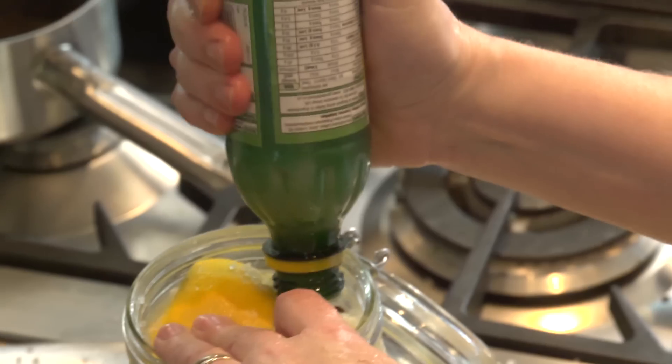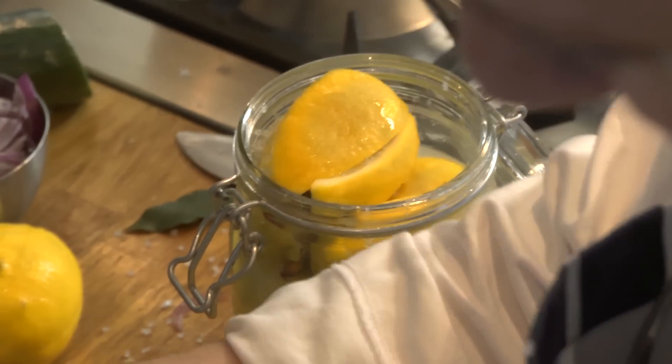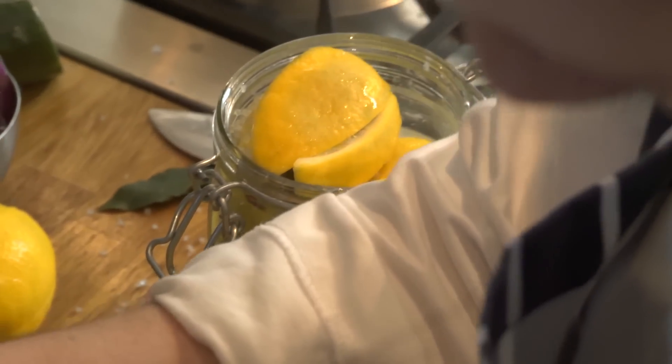Pack the lemons down and add lots of lemon juice. You may be shocked to see a jar of lemon juice, but I'm not about to squeeze that many lemons, and it's absolutely fine to use bottled.